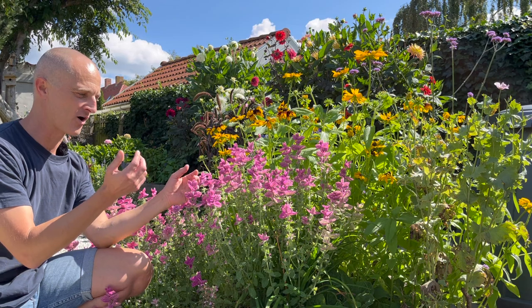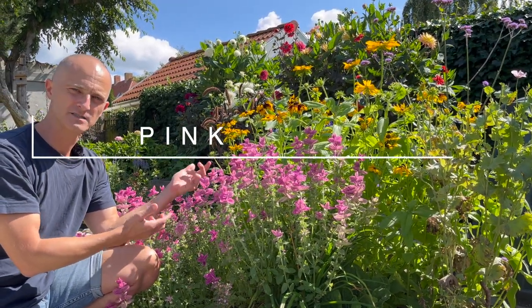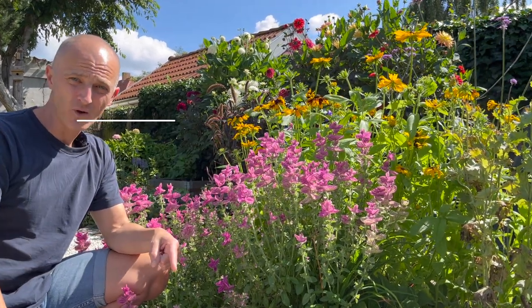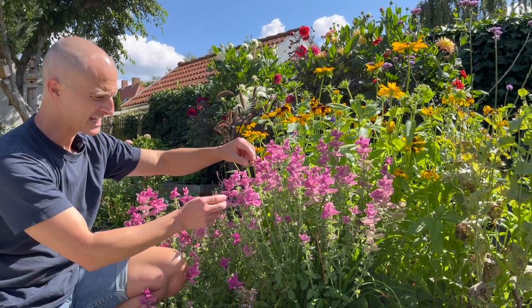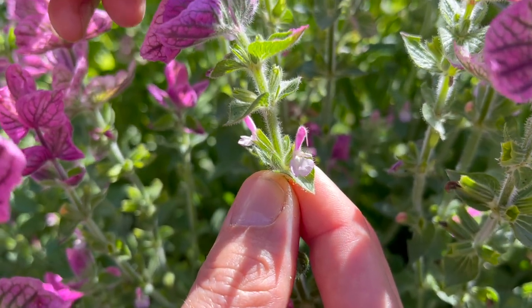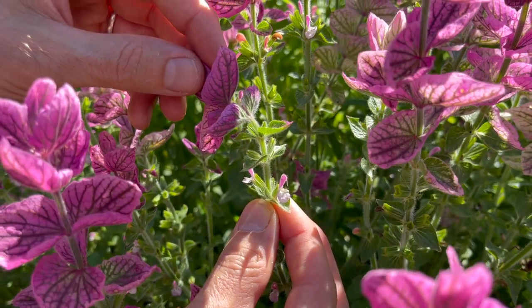The first thing that you'll notice of course are these colorful bracts. This one's in pink — it's called Pink Sundae. We have it in blue as well, and it also comes in white, but we don't have it in white. So it's these colorful bracts that are really getting all of the attention. It does have flowers and they're hiding under here, sort of protected by those bracts, and it does go to seed — I'll show you that in just a minute.